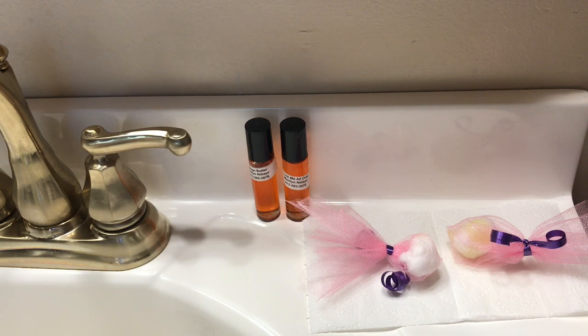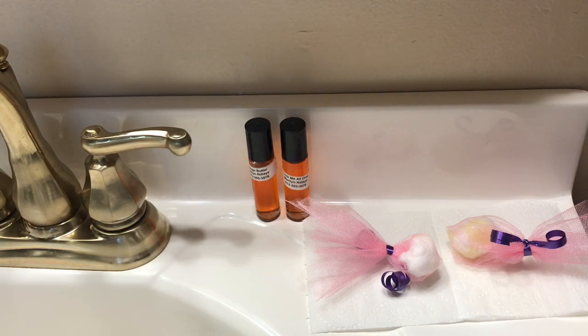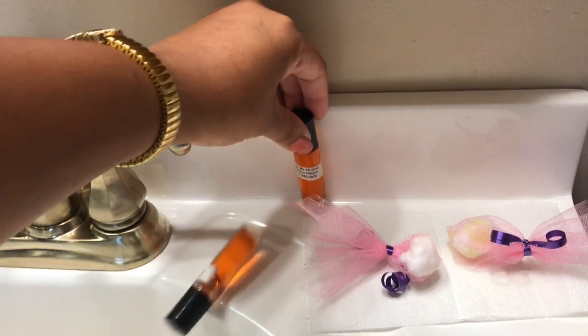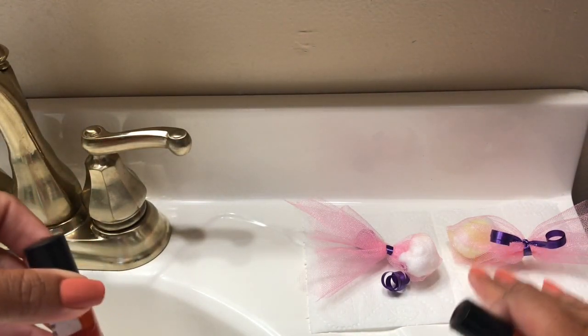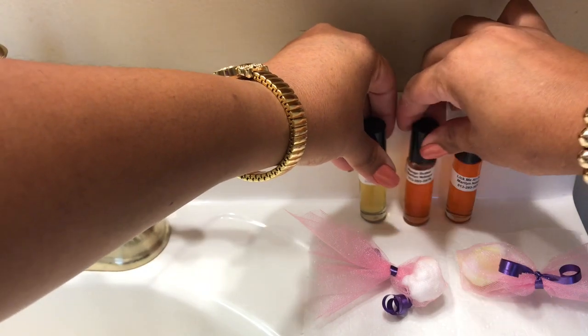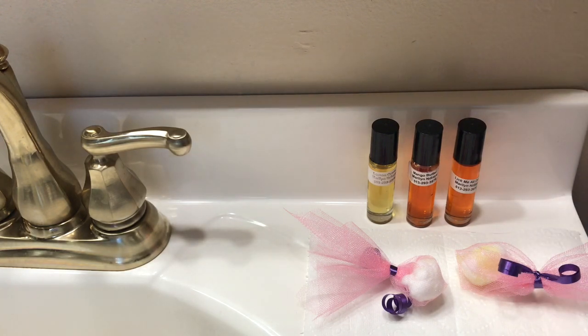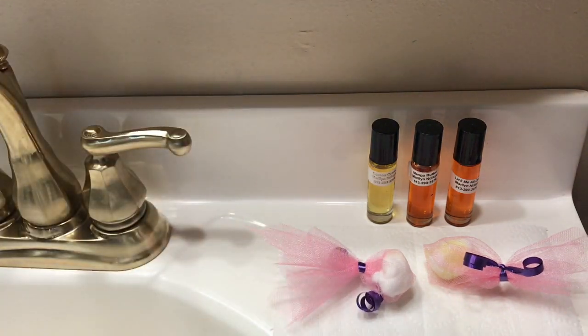This is much better than the little tree air fresheners you can buy at the supermarket, Walmart, or car stores. Those are more expensive, and they don't last as long — it seems like they last about four to five days tops. With simple DIY things like this, they just seem to last longer and be a much better product.